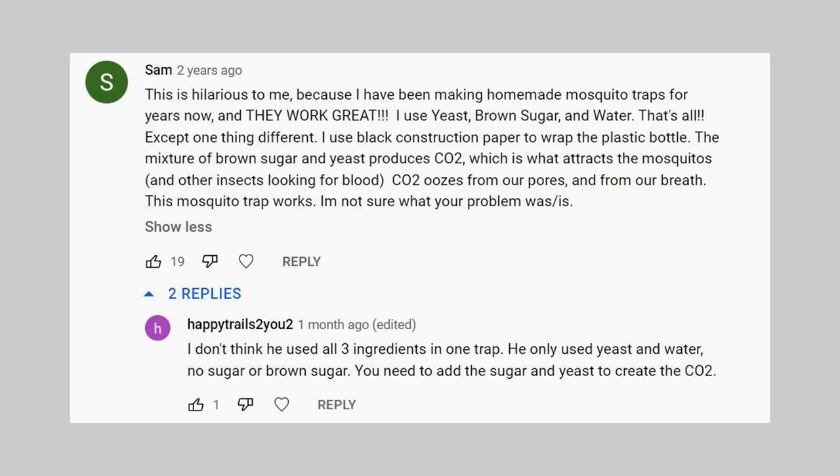Let's get started. First, let's read through the comments and see what we need to make this trap. Sam said: 'I've been making homemade mosquito traps for years and they work great. I use yeast, brown sugar, and water — except I use black construction paper to wrap the plastic bottle.' That piece of information is very useful. I've noticed that if I leave something black outside — even my shoes, which have a black coating inside — mosquitoes will go hide in them. Anything black sitting outside, mosquitoes like hiding in there.